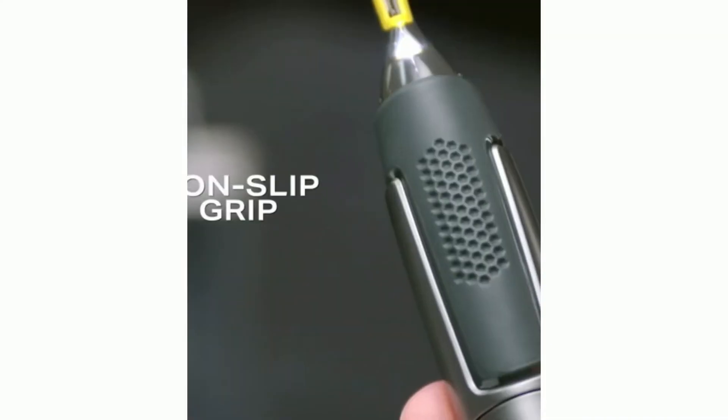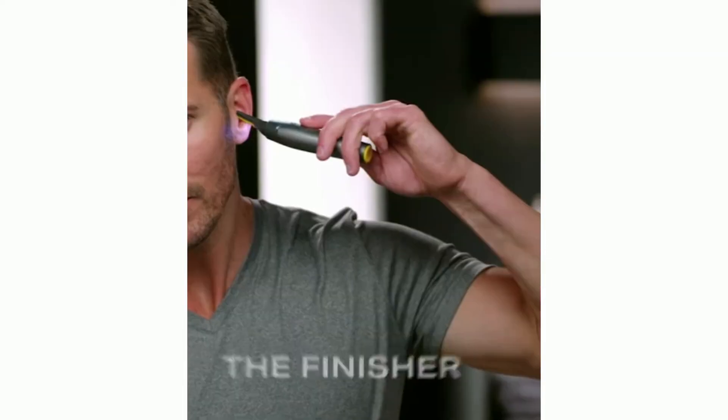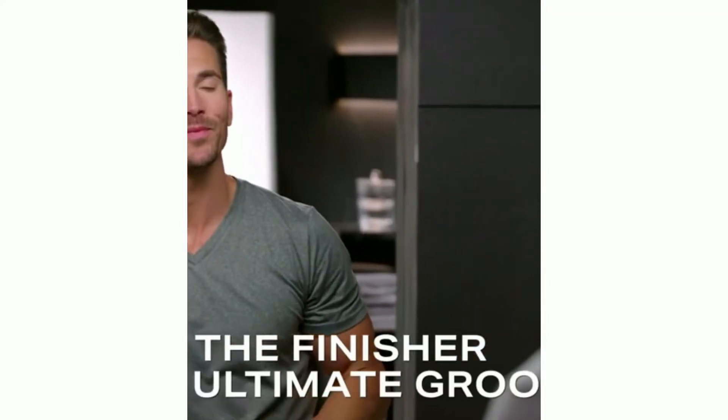Portable cordless power with a non-slip grip and an LED spotlight. If you're not finishing your groom with Titanium Max, you're not grooming. Micro-Touch Titanium Max — the finisher for the ultimate groom.